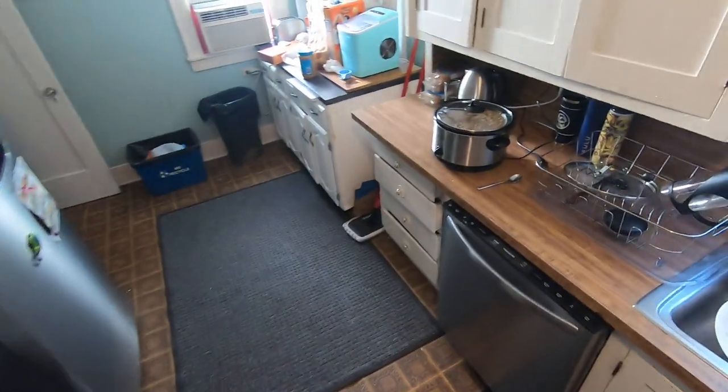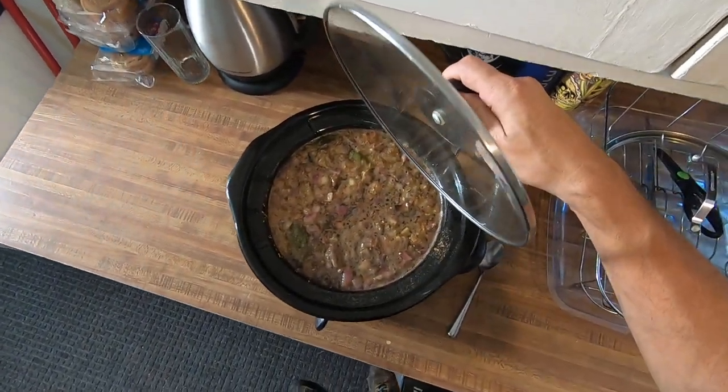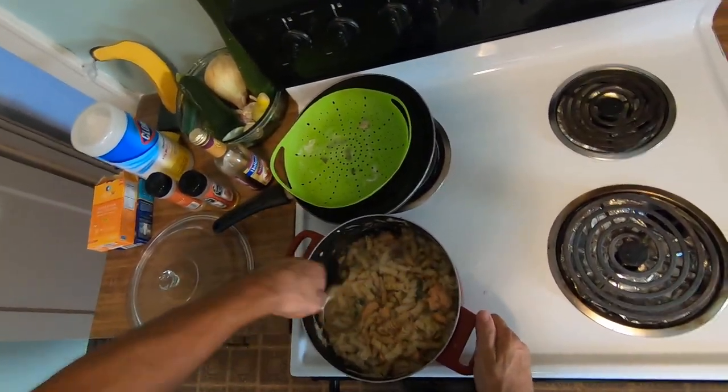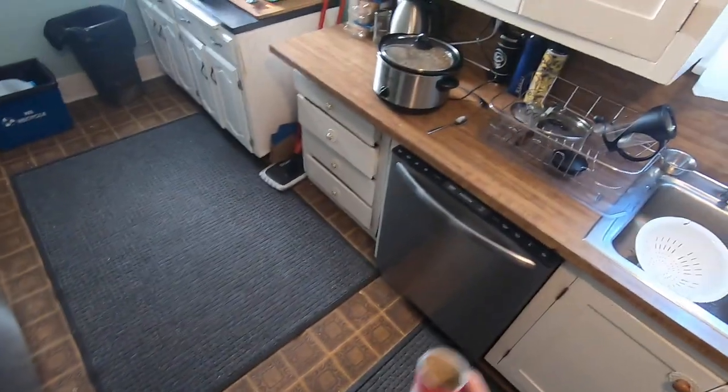I also have some chili going here too in the slow cooker. Look at that — that smells awesome too. Some chicken chili, it's only been in there for about an hour or so. I'll put this off to the side.